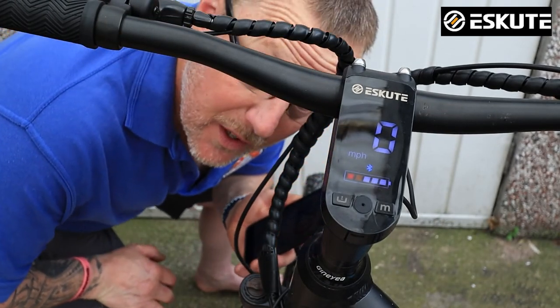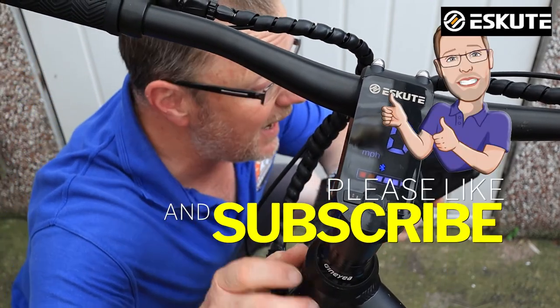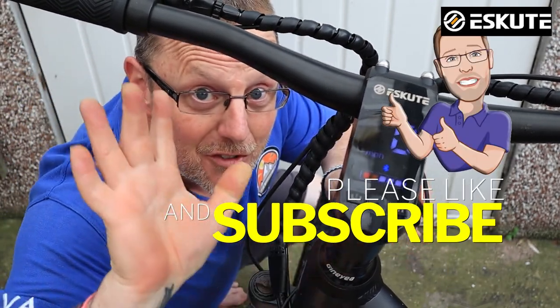Hopefully you enjoyed this — please like and subscribe, give us a thumbs up, and I'll see you on the next one. Ciao for now, bye!